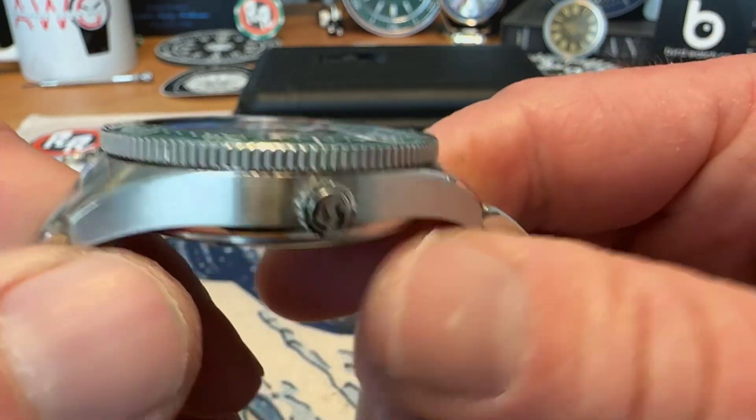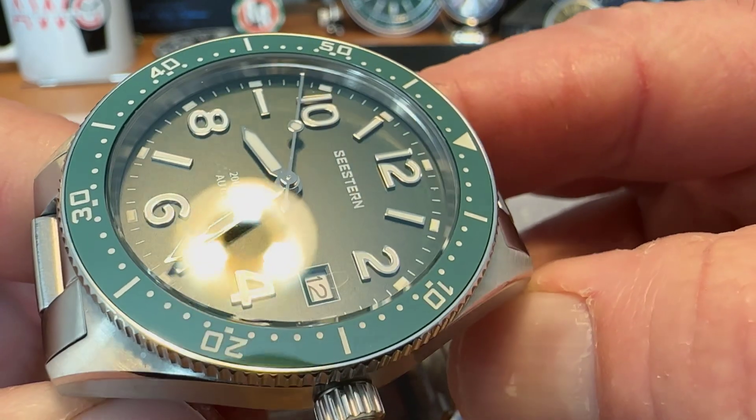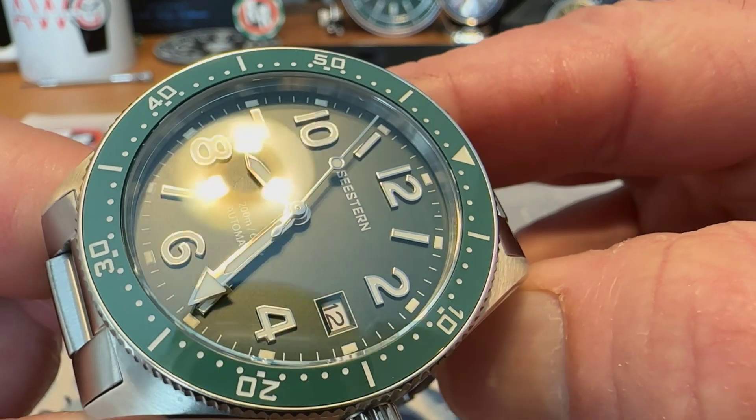You do have a double-domed sapphire crystal on this. You can see a little bit of a blue tinge there at times — it looks like maybe it's got a little bit of anti-reflective treatment on it. And a nice green dial on this one.